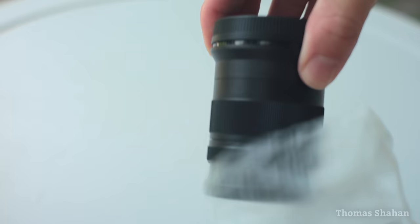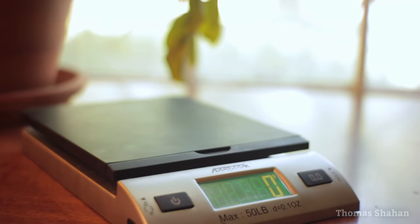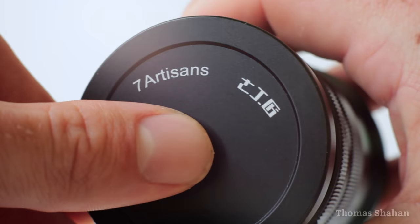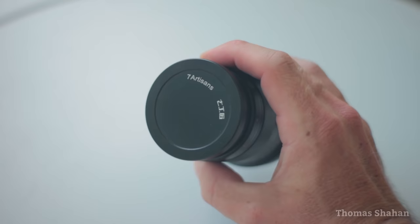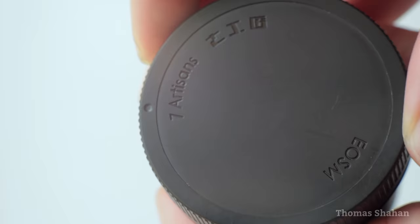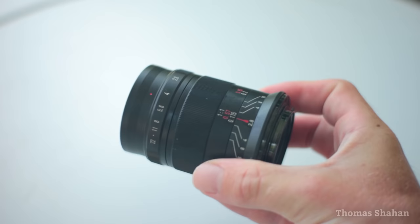As you'll notice, this is a little lens and pretty lightweight too, at a bit over 360 grams with the caps on. The front cap is a nicely branded metal one but is only held on by tension and falls off really easily. The rear cap is plastic and branded with the lens mount. Despite being so small and lightweight, the metal body gives the lens a nice solid feeling.